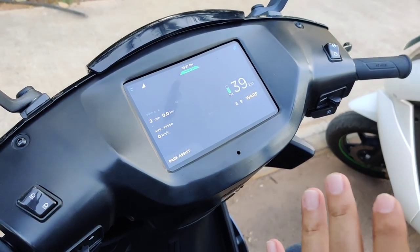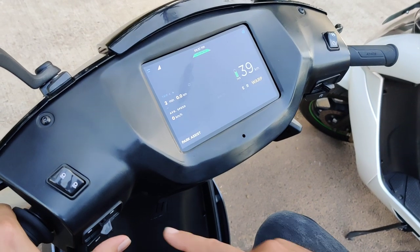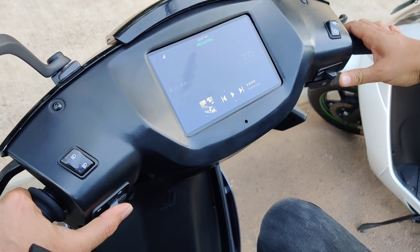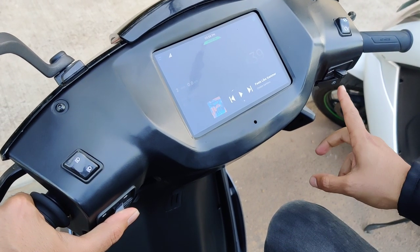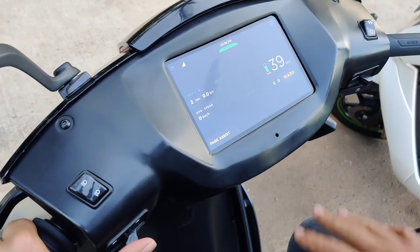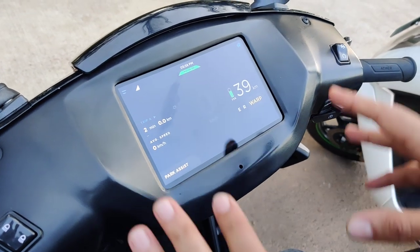I would still want to give you a demo of the things that are working. In order to change tracks while listening to music, you have to press this turn indicator button at the center, and then using this button to the left or right you can go to the previous or next track. If you want to play or pause, you can use this starter button.